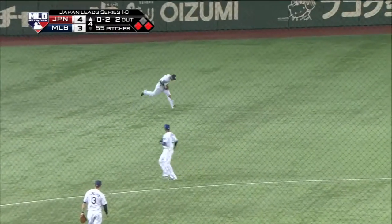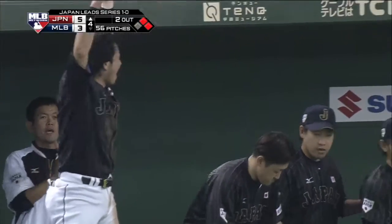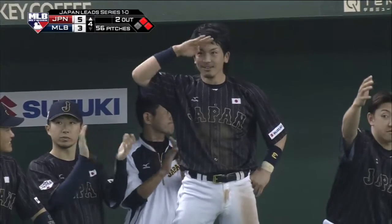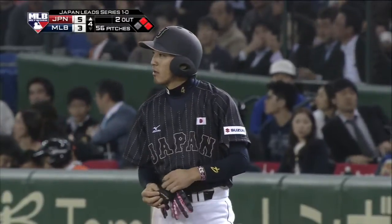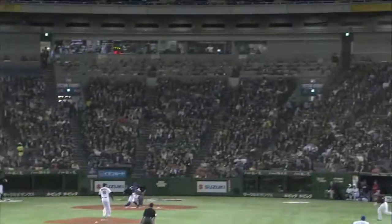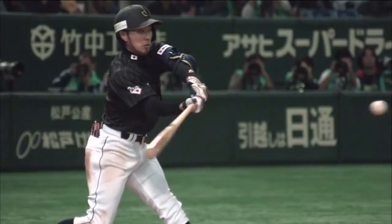0-2 pitch, sticks the bat out, so Bristol has to field it on a hop — another run scores, 5-3 here in the fourth. Kind of a perfect setup to what we're talking about: an 0-2 pitch up in the zone, and rather than trying to do too much with it, put the bat on the ball and flare it to right field or left field. RBI base hit — a little slider up in the zone, nice job of hitting.